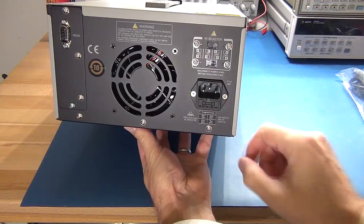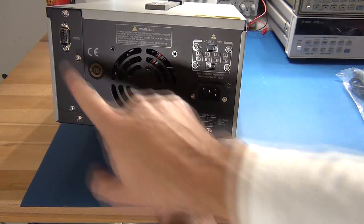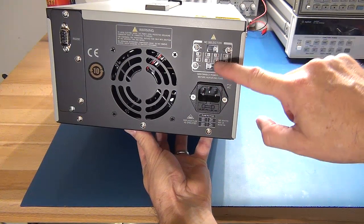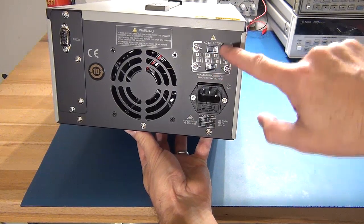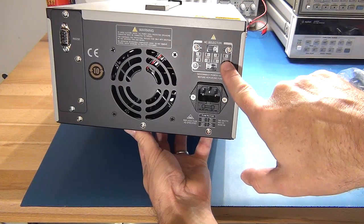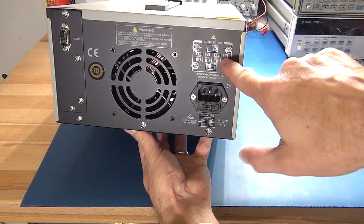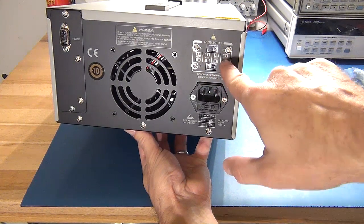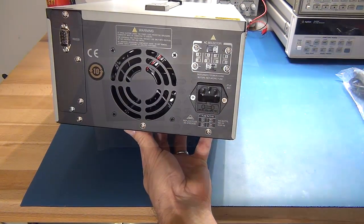On the back it's obviously got the fan and an RS232 port. Unlike the oscilloscope which is fully automatic, this one you do need to actually select the voltage. I've gone and set it — I'll set it back to 230 volts as a safety precaution. At worst case, if I don't know your voltage, I'm going to leave it on 230 just for safety reasons. Let's swing it around and get it powered up.